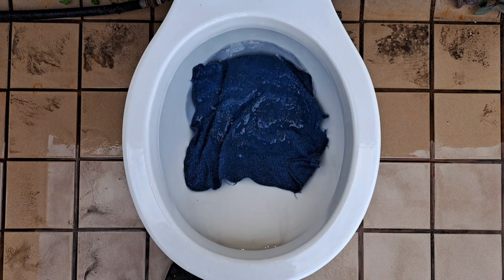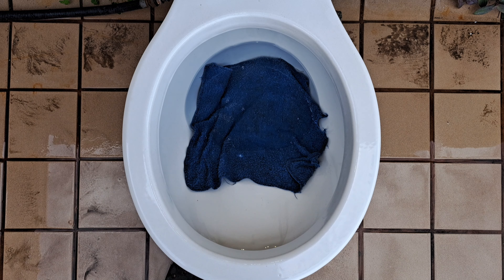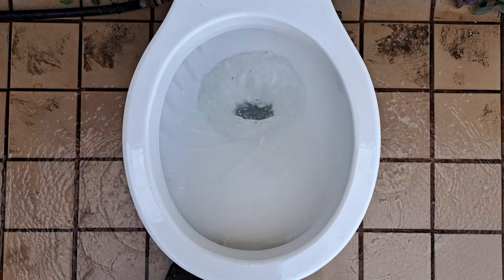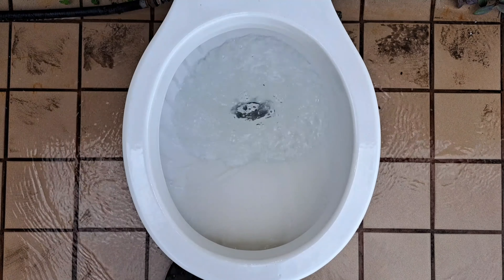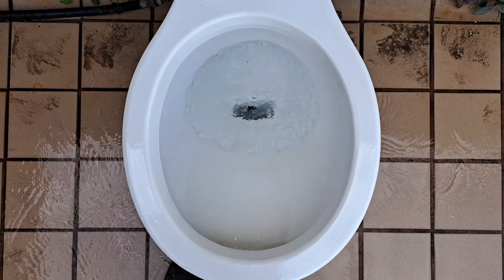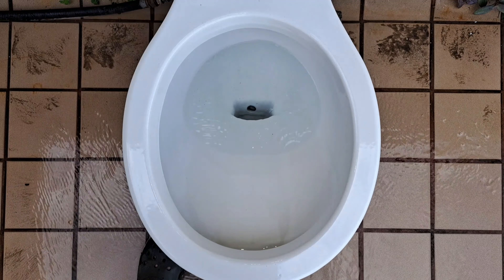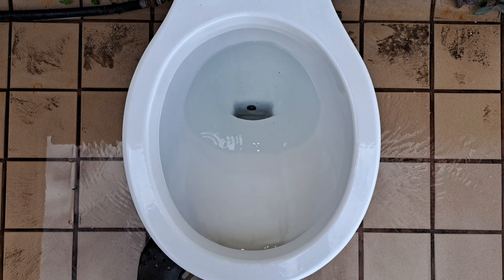Let's try a washcloth and see if it can pass. Judging by that flush, I think it'll do just fine. Please tell me there is something stuck in the trap way, because I did not just see this struggle on a washcloth. Or did I?